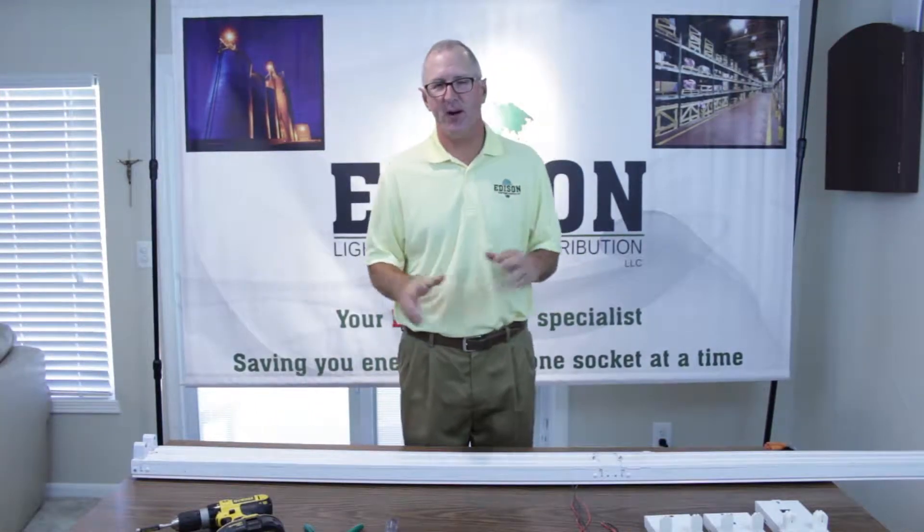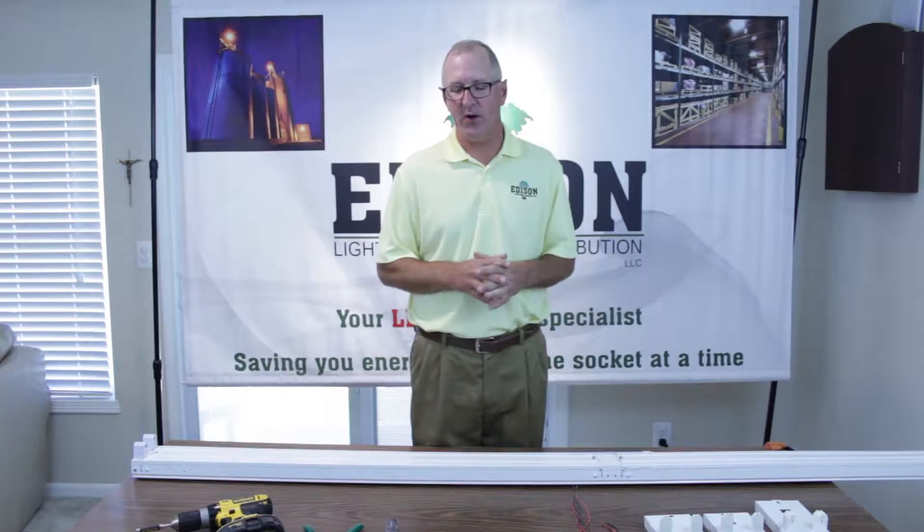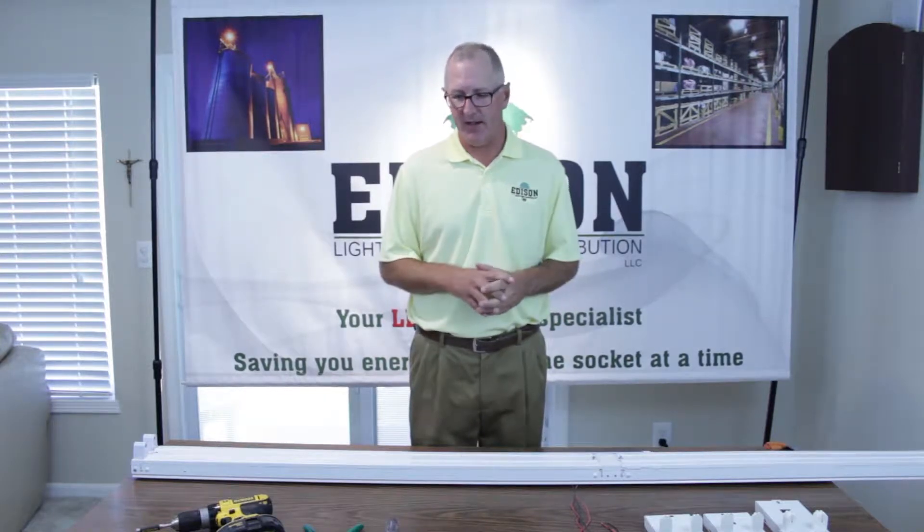Hi, welcome to Edison Lighting Supply. My name is Eddie Parrish. I'm owner and operator of this great LED lighting company.